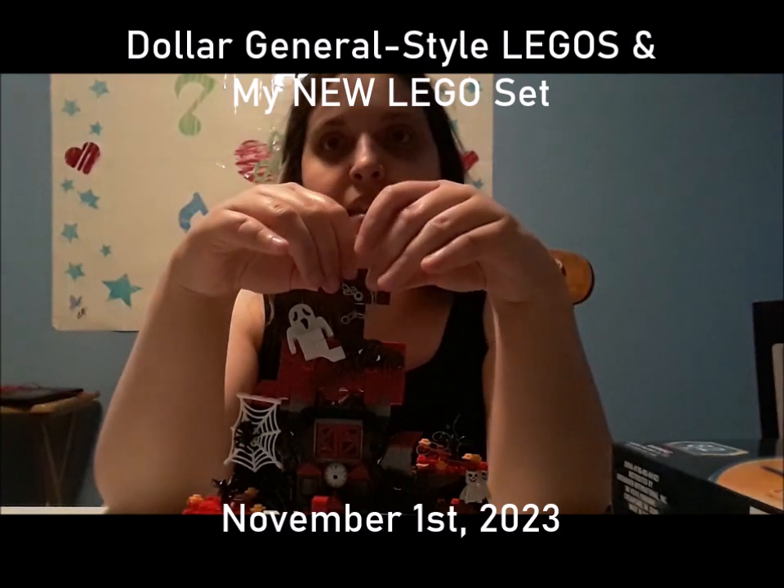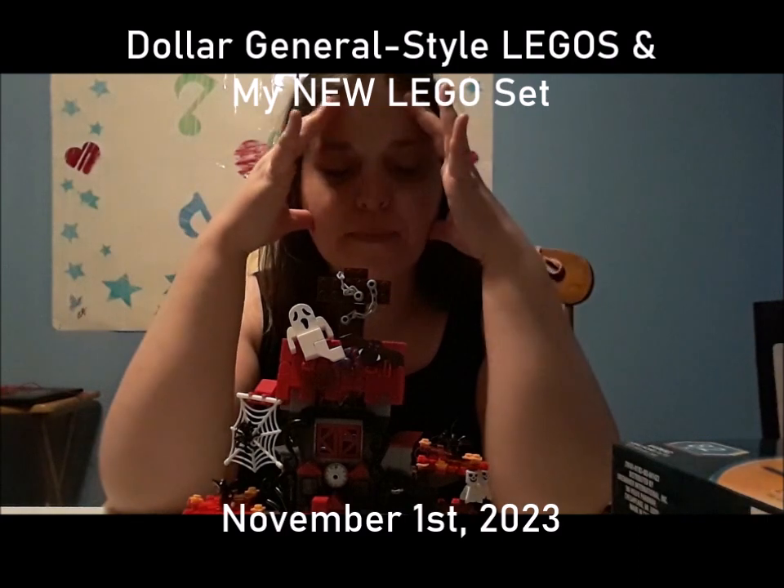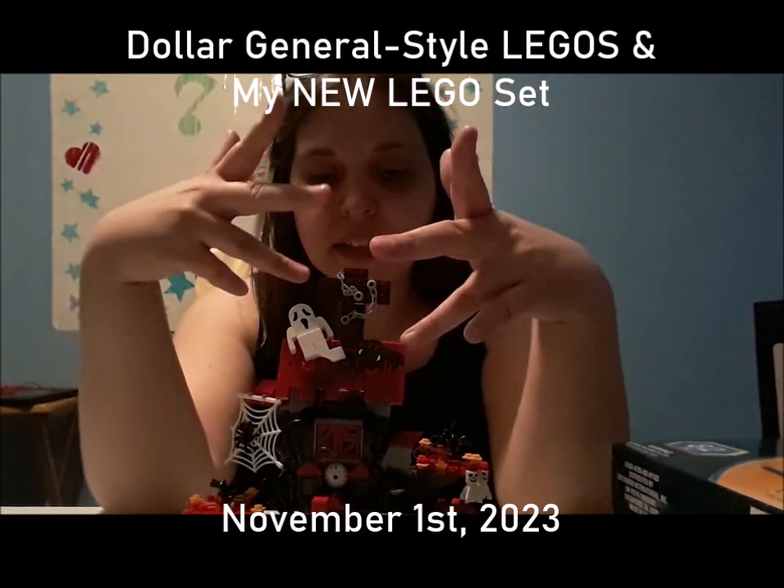All together it took me like 11 hours. So yeah, this is definitely a good fake LEGO set.